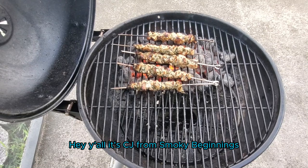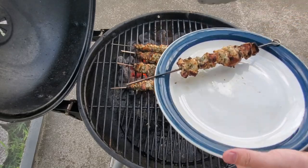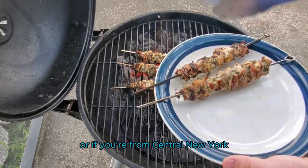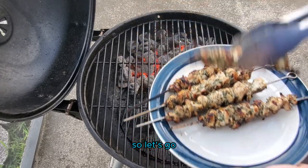Hey y'all, it's CJ from Smoky Beginnings, and today we're going to be going over how to grill chicken skewers, chicken kebab, or if you're from Central New York, chicken speedies on your charcoal grill. If you're ready, then I'm ready — let's go!